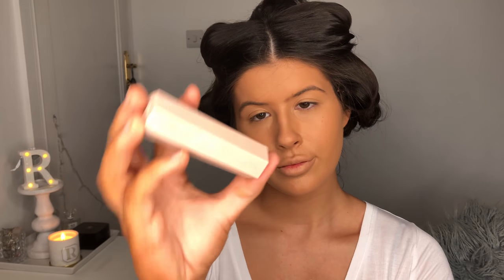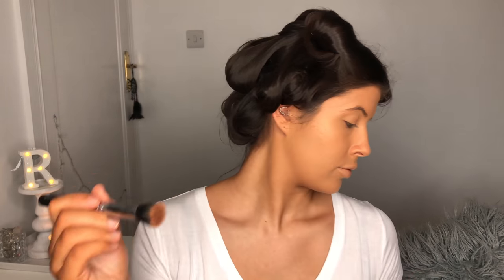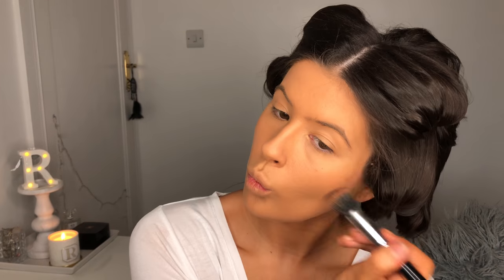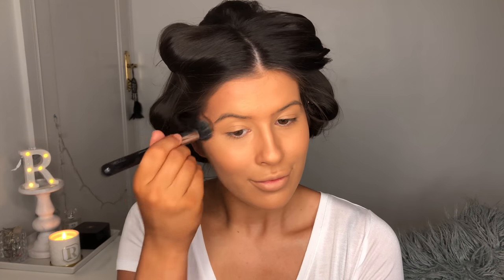I'm going to take my Fenty Beauty Matchstick in the shade Maka and I'm going to take my Zouiva Petite Stippling brush and apply it directly to that. I prefer doing this because it's easier to blend out rather than applying the stick directly to your skin, and I'm just using this to contour all the usual places.